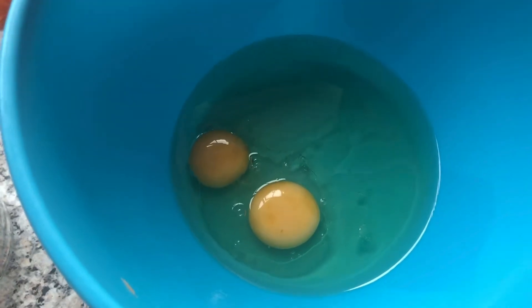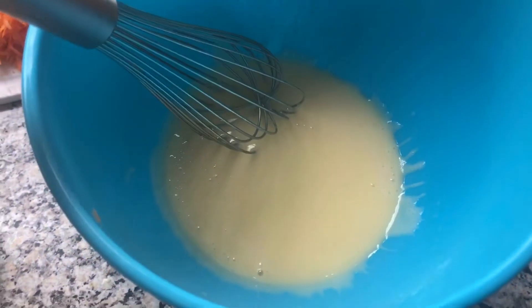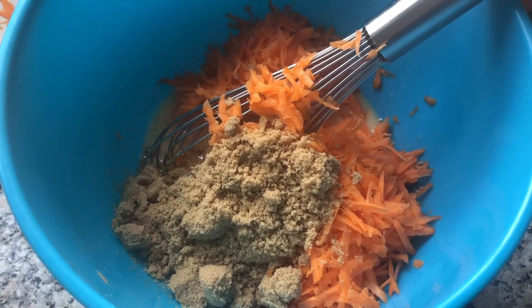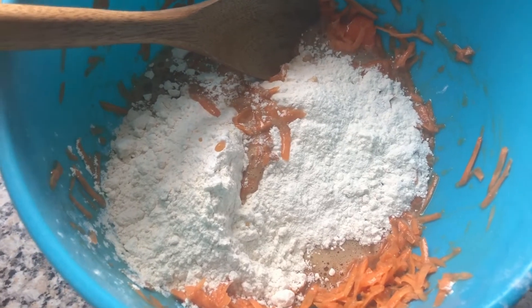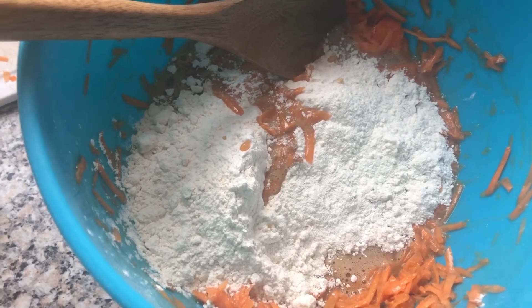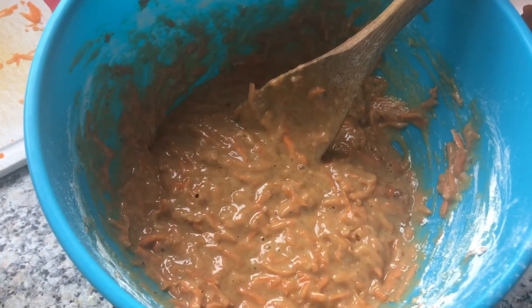First measure out your oil and eggs in a bowl and whisk together. The eggs will act as an emulsifier to allow us to mix everything into the oil. Add in your carrots and sugar and mix again. Measure out your spices and add them to your mixture along with the flour and the bicarbonate of soda. Your mixture is now ready for you to put in your cupcake cases.